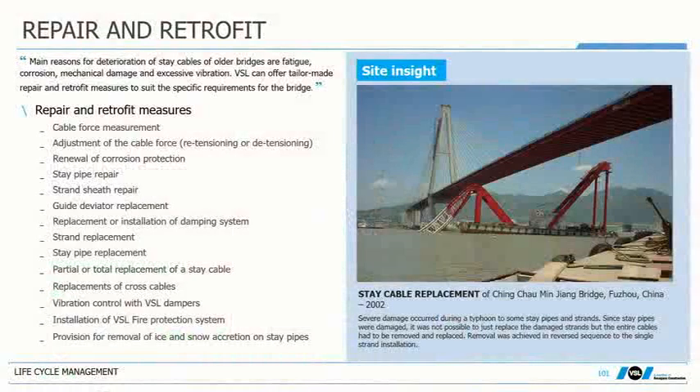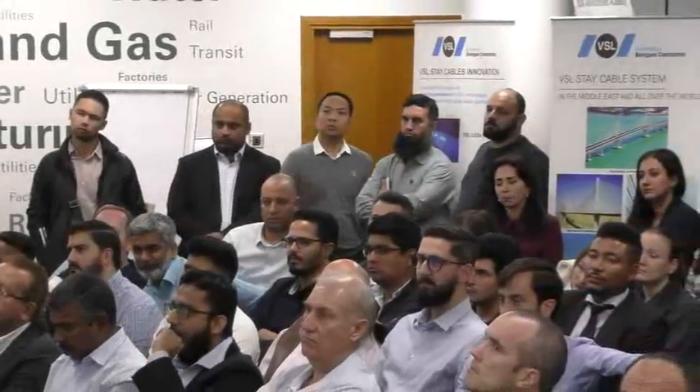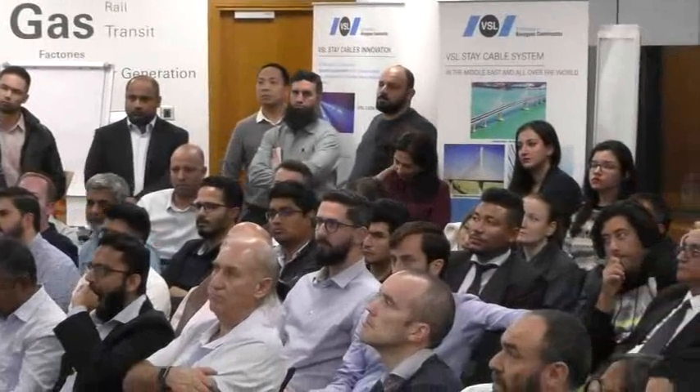Repair and retrofit: this is the type of incident that can occur on a stay cable. An example from Qingdao Mingyang in China — a barge, after a storm, detached from the harbor and hit the stay cable bridge, hitting it by the crane through the cables themselves. This was a very interesting exercise of how to replace stay cables while occupying the smallest part of the bridge deck, and it was a nice training exercise for VSL.